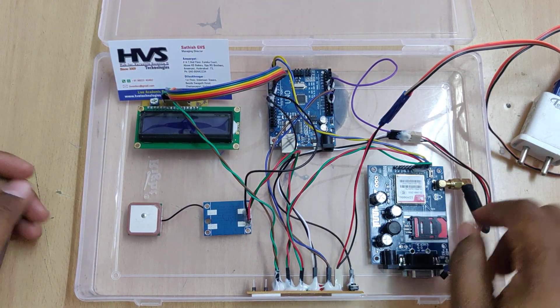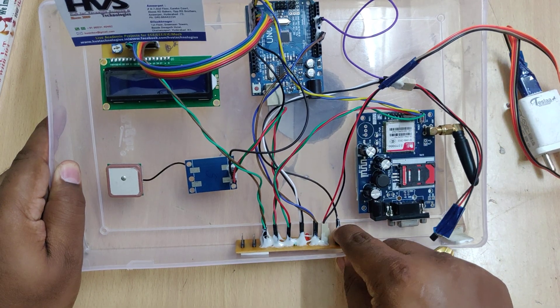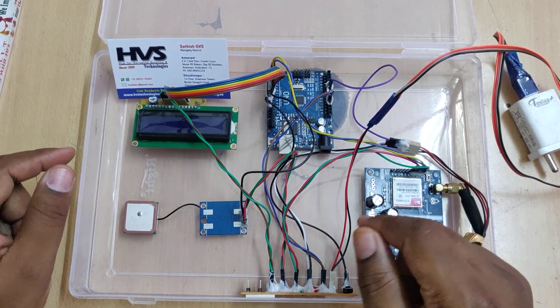The second feature is if there is any emergency required for the soldier, they can press this emergency switch. When you press and release the switch, the system will automatically send an alert message to the same predefined stored number.